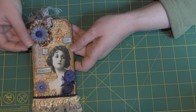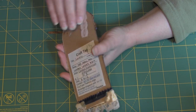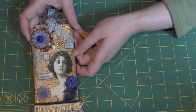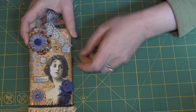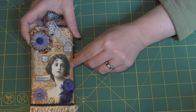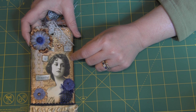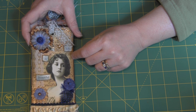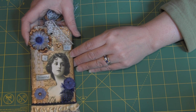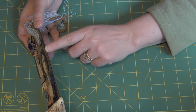I started with cardboard and I have a tag die, so I used the cardboard and some card stock and just attached them together. Then I started with the background — I used Distress Ink, mostly Vintage Photo, then a little bit of Broken China, blended those together, and then distressed the edges with Walnut Stain.